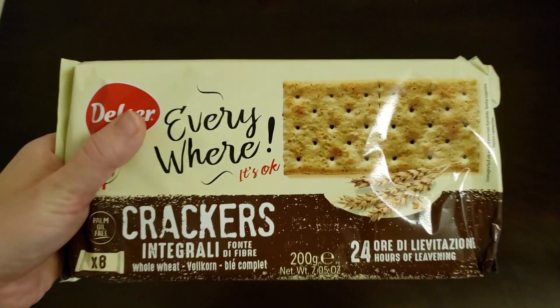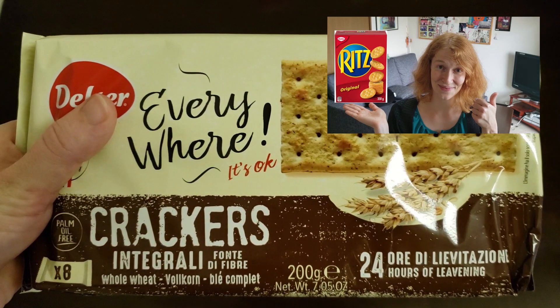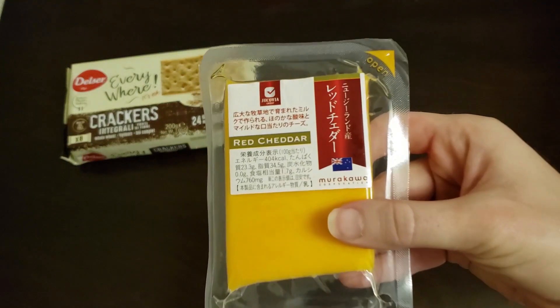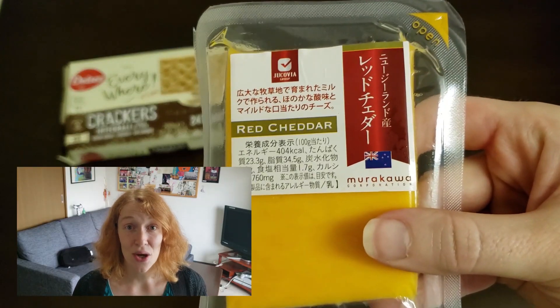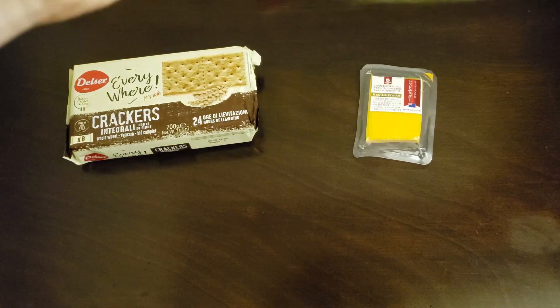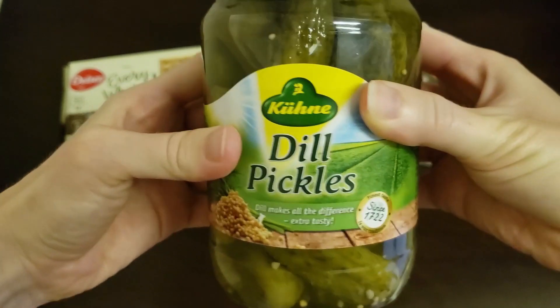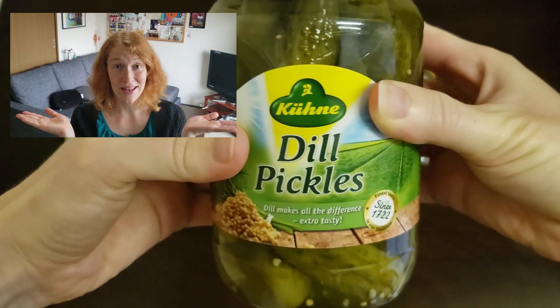The recipe. You need crackers — Ritz crackers also taste good. Cheese — any cheese is okay, but my favorite is cheddar cheese. And pickles. I recommend dill or garlic pickles.